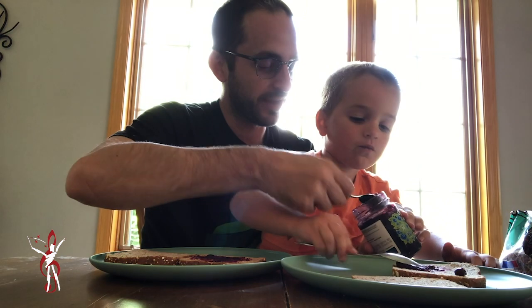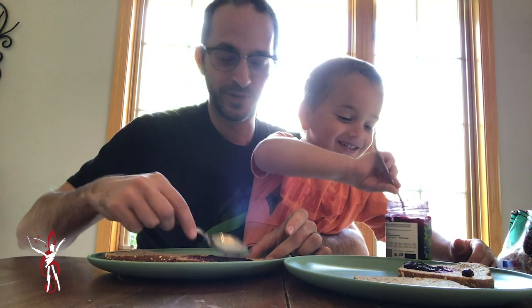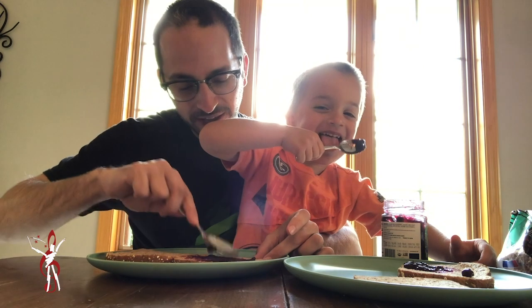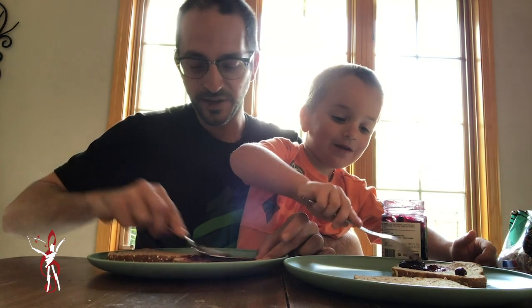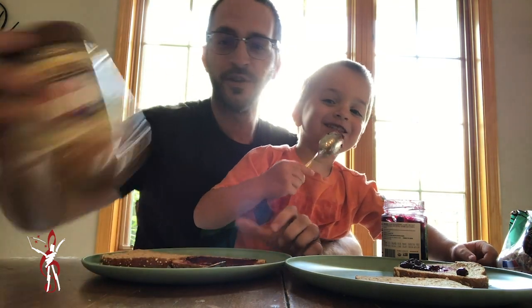Now I'm going to break some peanut butter and jelly rules here, I think. Because I had two spoons hoping that Holden wasn't going to be doing what you should not be doing — licking the spoon and putting it back in the jelly. What I'm going to do is basically try to clean off the spoon as much as possible and recycle it for the peanut butter.